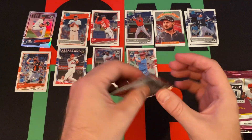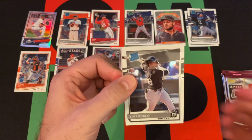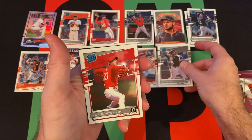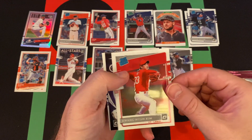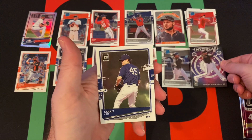Pack three: Luis Robert — there's a nice one. Then Kwang Hyun Kim rated rookie, a Mythical Manny Machado, and a Gerrit Cole.